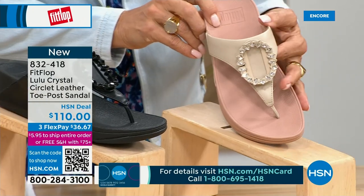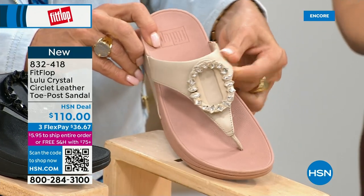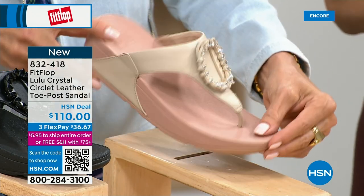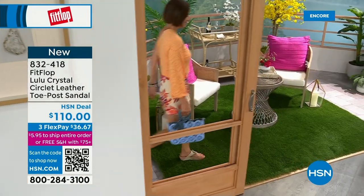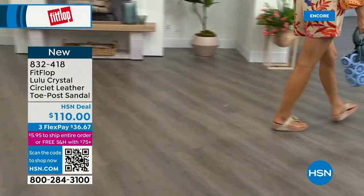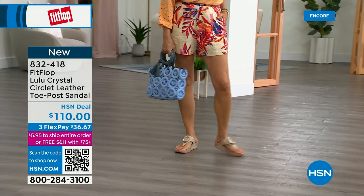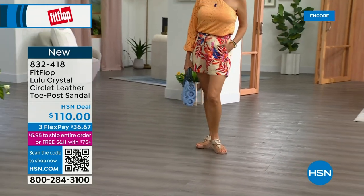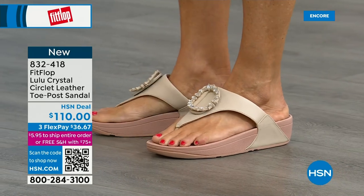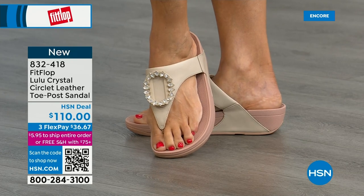This is brand new — you've never seen this on HSN. This is the very first time we're showing it. This embellishment in the front is just classy and wow — it's jewelry for your feet. This is that micro wobble board technology we showed you with the today's special. This also has a padded toe post. Underneath, we have a padded upper with a microfiber lining — really soft on the foot. This is glam. This is going to match if you're really into big accessories and big jewelry. It's very new to FitFlop's line.